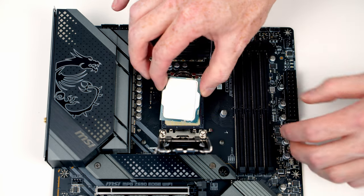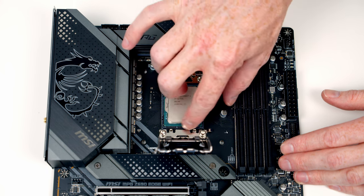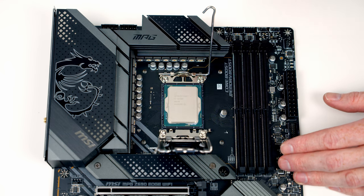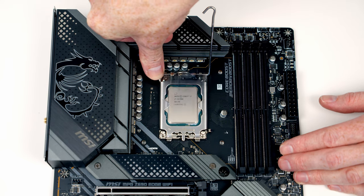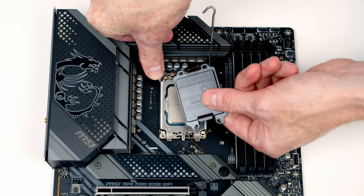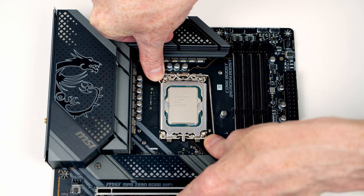To install our CPU, all we want to do is set it into the socket with the text the correct way up. There are little notches at the top and the bottom which we need to line up. We can then close the cover down, apply a little bit of pressure — the black plastic bit tends to pop off. We'll put that in the motherboard box and then close the slot cover.